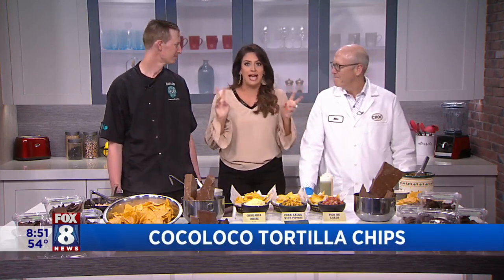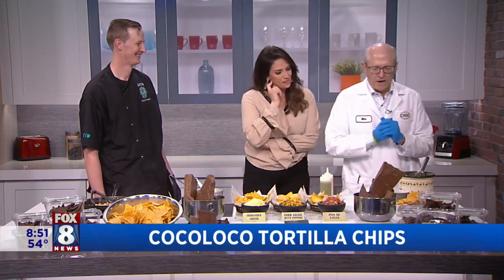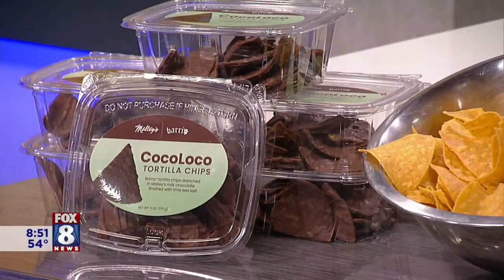This is a really awesome collab, as the kids say. So explain what you're doing with the chocolate and the chips from Barrio. We're going to start with dessert first — you can't just eat one. We partnered with Barrio and wanted to use their famous tortilla chips, which you can see here. The collaboration is basically we're dipping the Barrio chip in our special recipe chocolate.